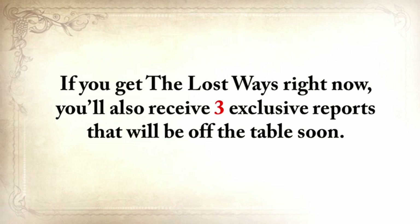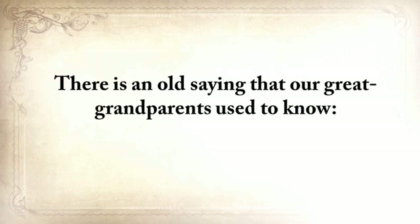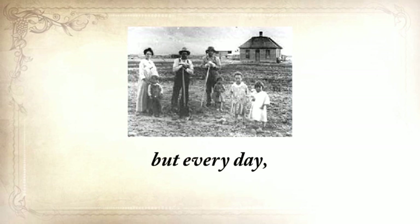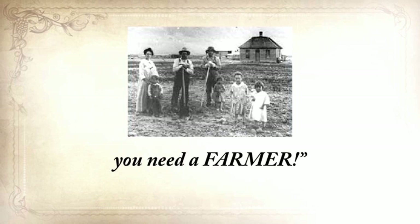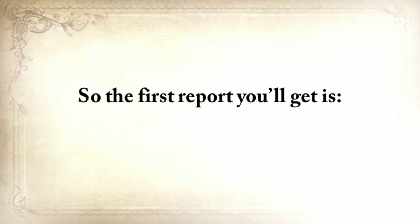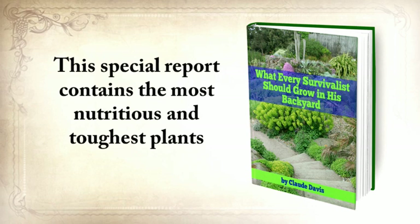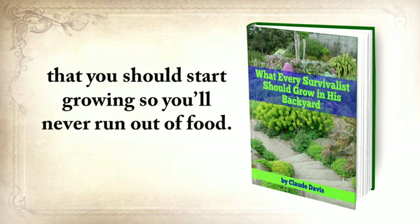And believe it or not, this isn't all. If you get The Lost Ways right now, you'll also receive three exclusive reports that will be off the table soon. There's an old saying our great-grandparents used to know: once in life, you need a doctor, a lawyer, a policeman, and a preacher — but every day, three times a day, you need a farmer. So the first report you'll get is 'What Every Survivalist Should Grow in His Backyard.' This special report contains the most nutritious and toughest plants that you should start growing so you'll never run out of food.